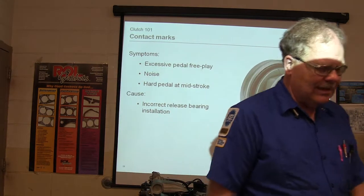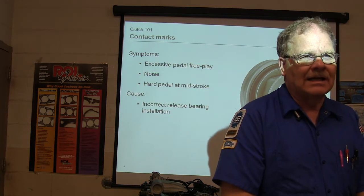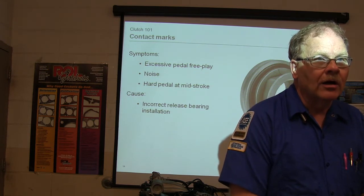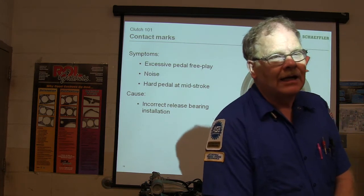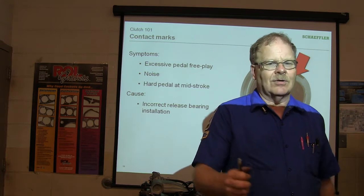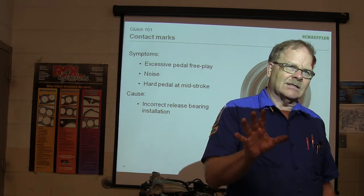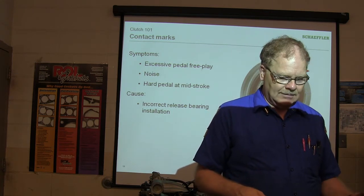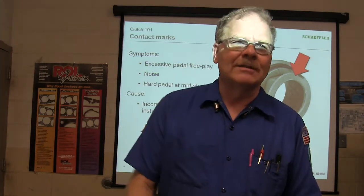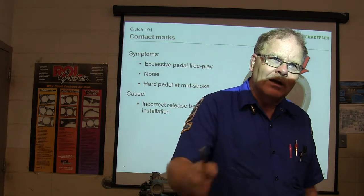Adam Snapp had that little Nissan Sentra and the automatic transmission went bad. He said he wanted to change it over to a manual transmission. The only way to do that without a lot of trouble was to get a donor car of about the same year model. He changed the flywheel, changed the pedals, had to do everything — put a different shifter in it. The only problem was he couldn't seem to get the right clutch disc for it. He drove that '88 Nissan Sentra for a long time with the manual transmission he put in there. One of the things Snapp knows how to do is start at square one and work his way up.